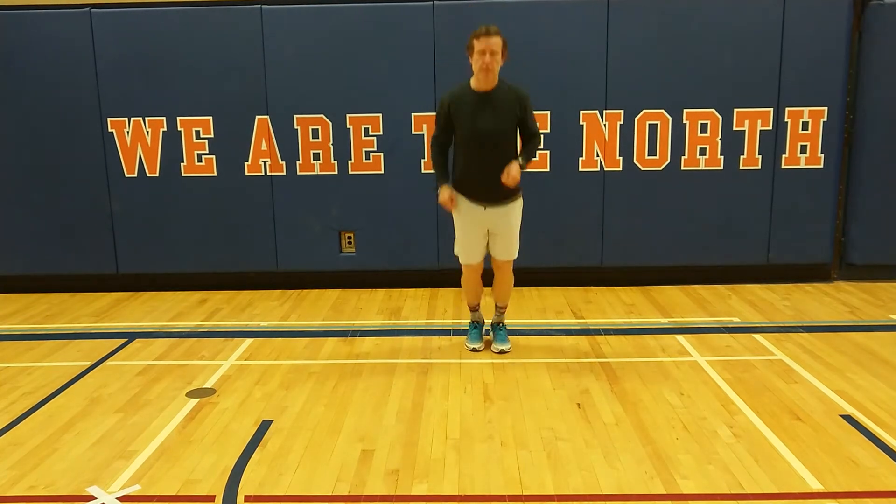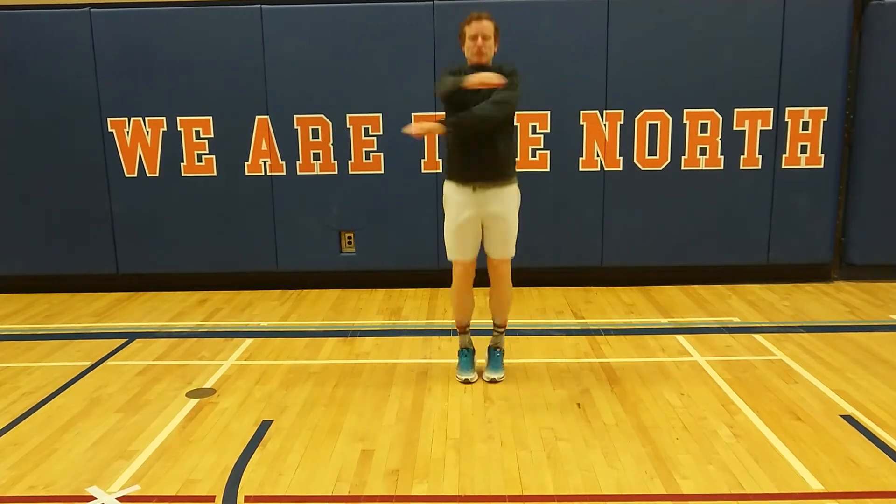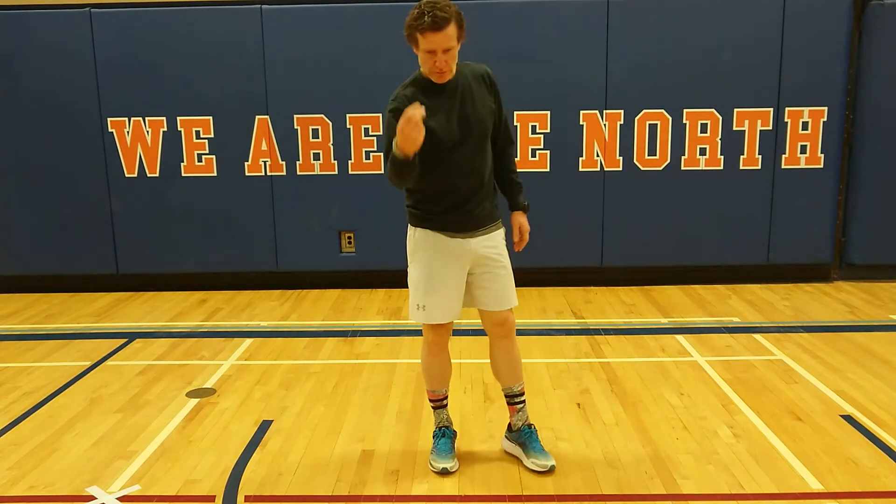Front to back jills. Arms crisscrossing in front, our two feet jumping forward and back.